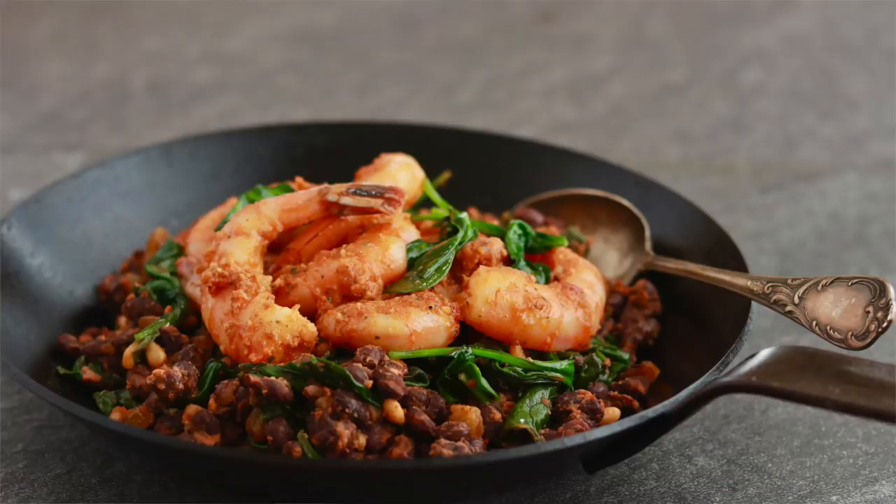Don't worry, the sous vide preparation is relatively quick — only 20 minutes — and while our shrimp are cooking, we can make an amazing side dish to go with them.